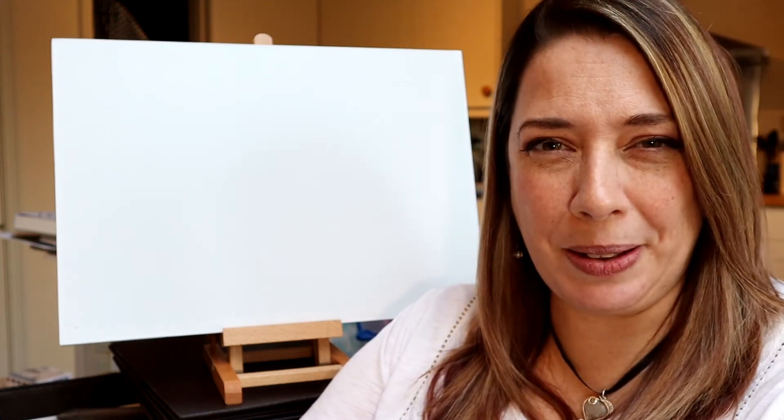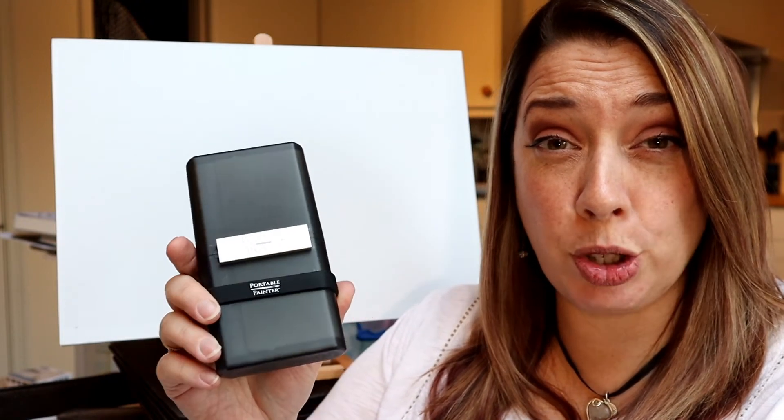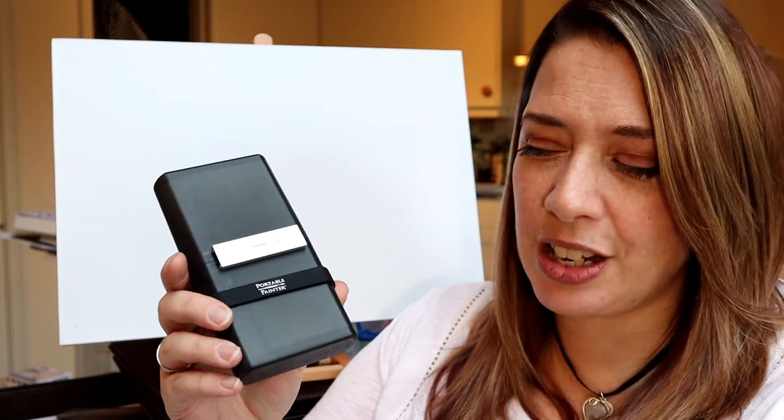Hi there, I'm Rebecca and a really warm welcome to my channel, Created by Rebecca. In this week's video we're going to be having a look at the Portable Painter palette and choosing lots of yummy colours to put in it. Let's get started.